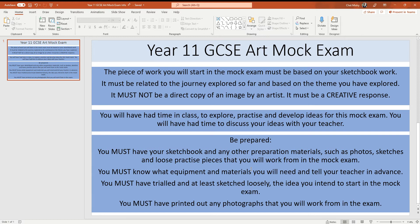You also must know what equipment and materials you're going to need, and make sure that you tell your teacher in advance. You must have also trialled and at least loosely sketched the idea that you intend to start in the mock exam. The more you will have practised what you want to start, the better the outcome is going to be. Rather than gambling with what you're going to do, you really need to be prepared, and you have the opportunity and time to do that.